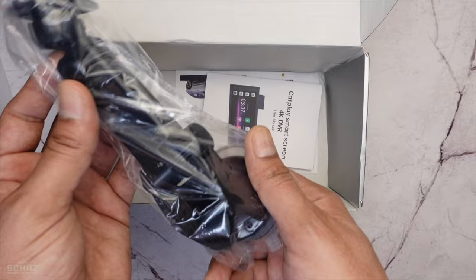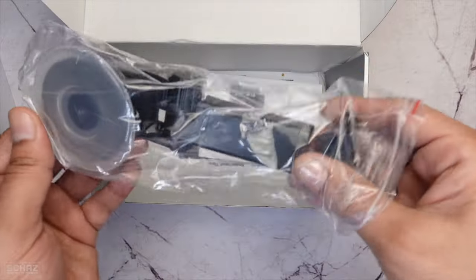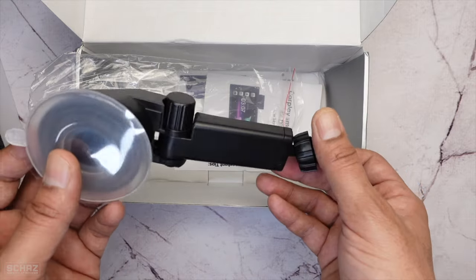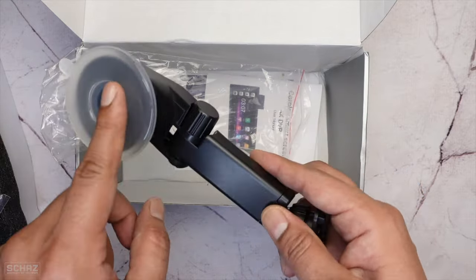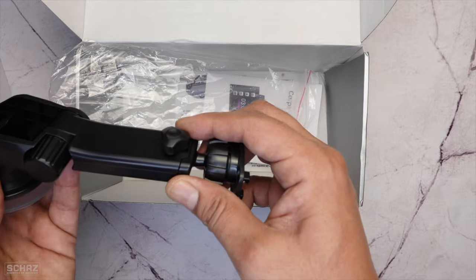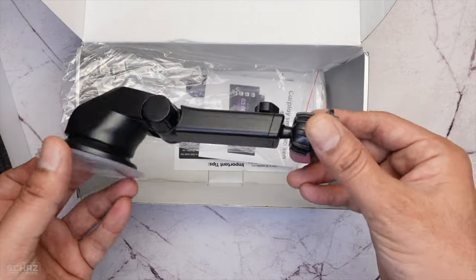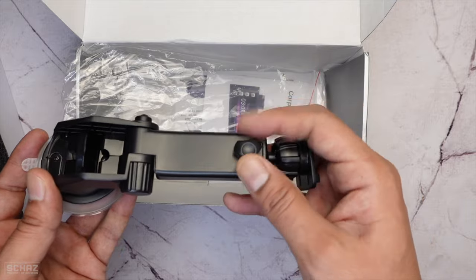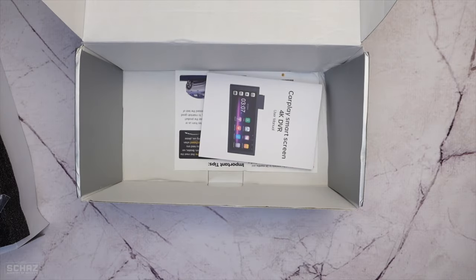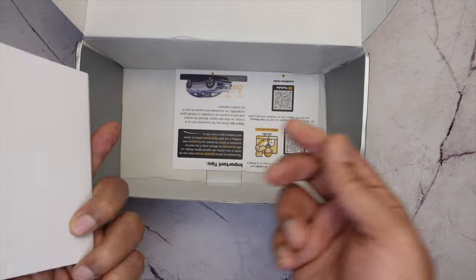Then we have the mounting bracket — this is a telescopic mounting bracket. This screen comes with two mounting brackets: one for the windshield with a suction cup, and one for the dashboard. You can adjust the length since it's telescopic and also adjust the view angle. Finally there's a user manual and documentation included.